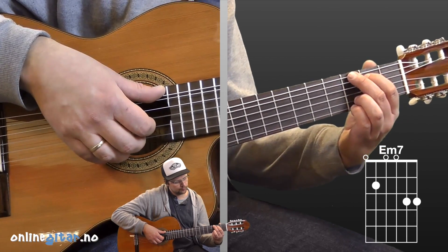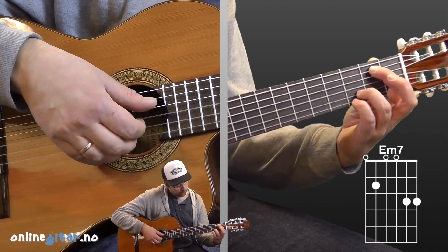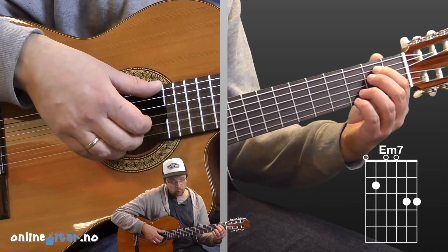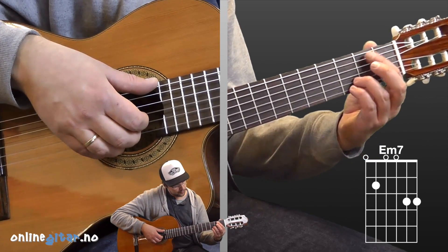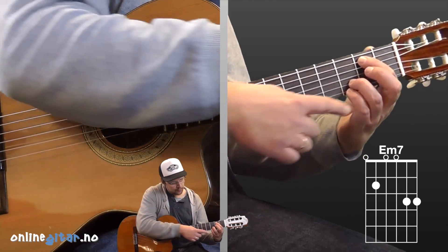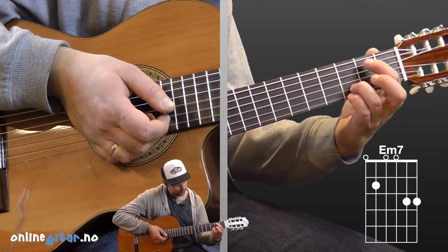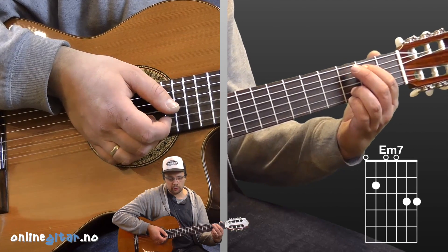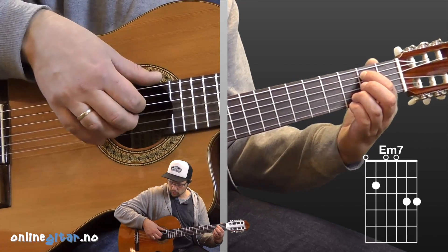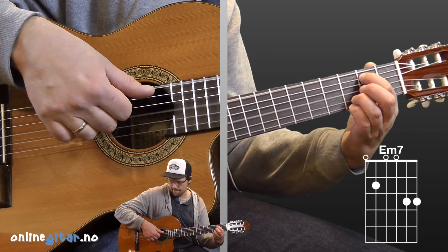Next is Em7. We can take it like this. You can also include the middle finger here, on the second fret, fourth string — but I dropped that when I played earlier because you don't play on that string anyway, so I find it easier to leave it out. We can see that the pinky and ring finger stay in the same position as on G. Same with the index finger. So the only thing we do when switching from G to Em7 is lift the middle finger. In the right hand, the fingerpicking pattern is exactly the same — still the darkest string as the bass.